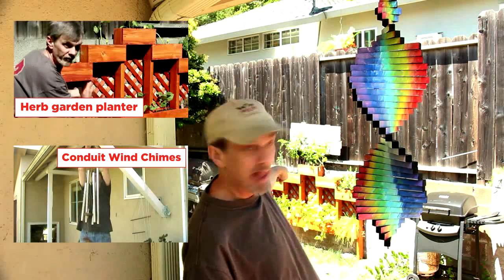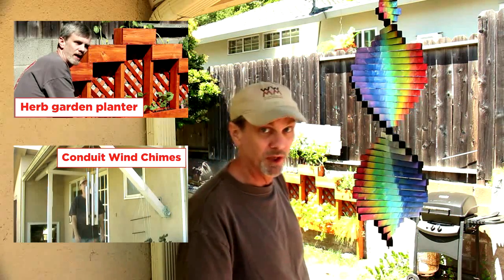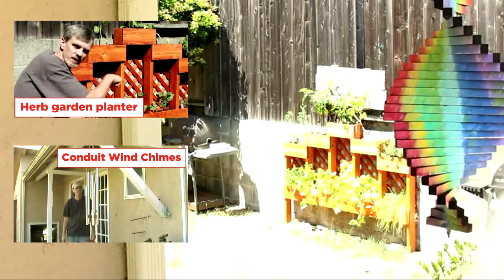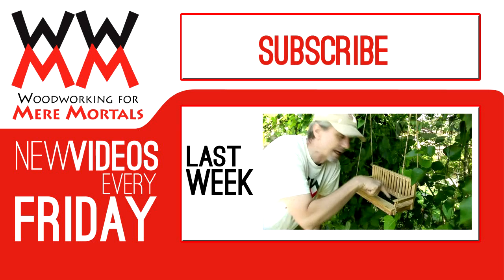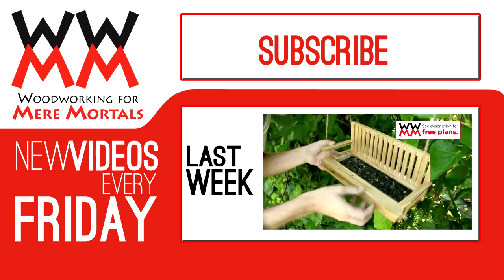Just like that. Just like that planter box back there — you could build that. See you next week. Bye.